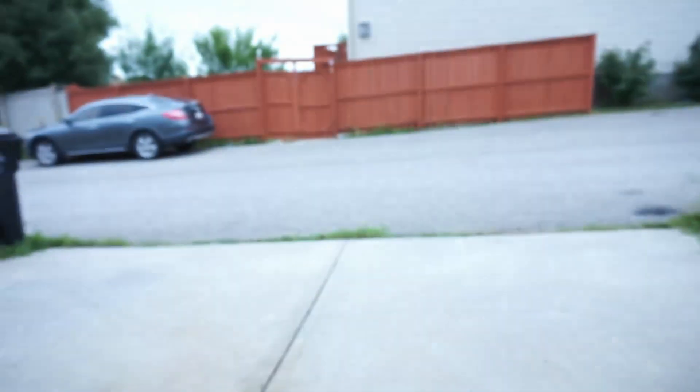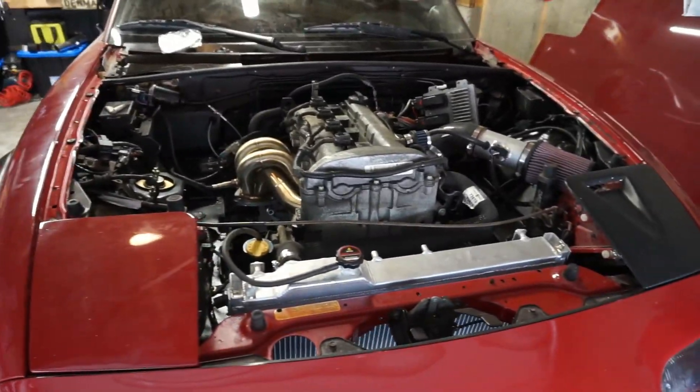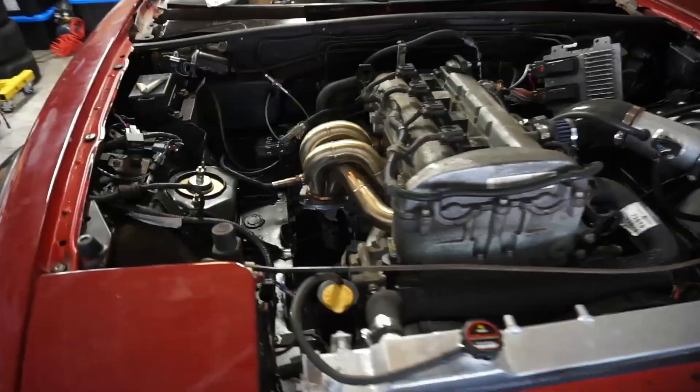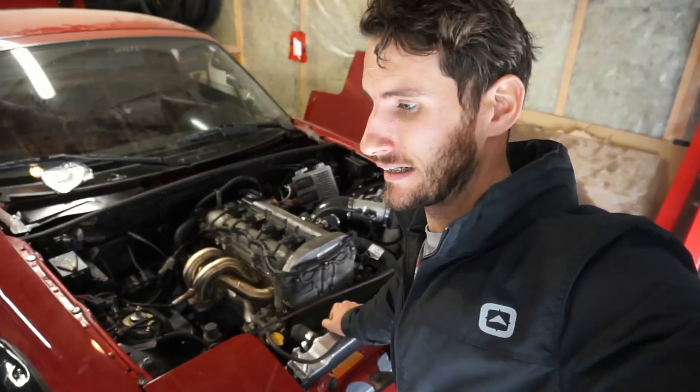Check it out guys — welcome to my Ecotec swap. Not the VVT swap, because that's overdone — this is an Ecotec swap. I didn't really film anything.